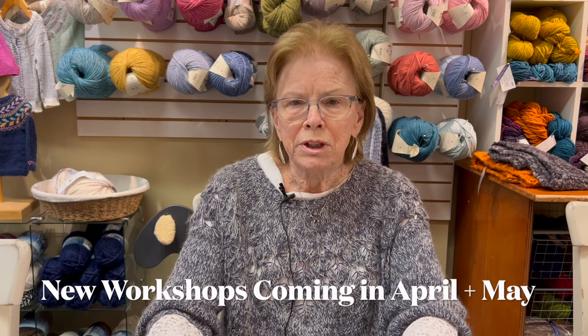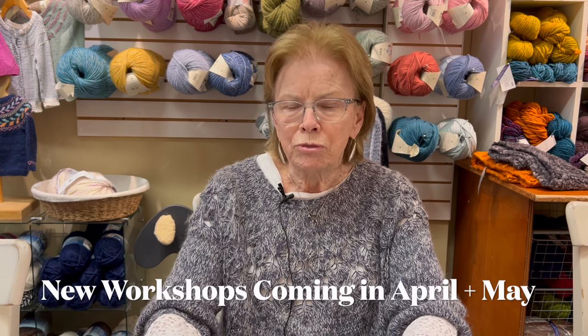Coming up in April, I'm going to be doing two sock workshops. We're going to do basic toe-up for magic loop, and then we're going to go beyond basic socks. I have three choices of patterns that I'll show in a minute. We don't have the dates for that yet. And in May, we're going to be doing embroidery on knitwear, which I think will be a lot of fun.